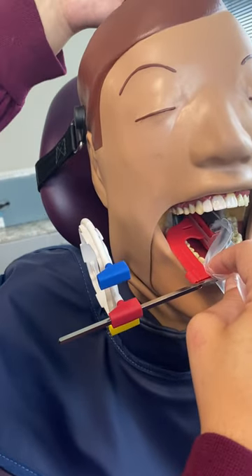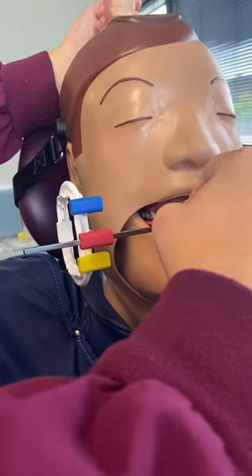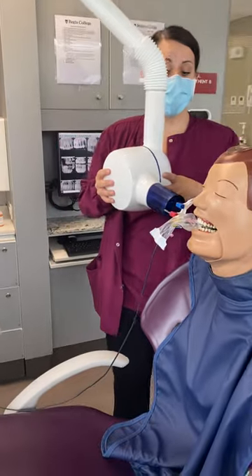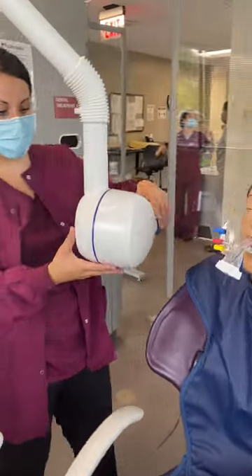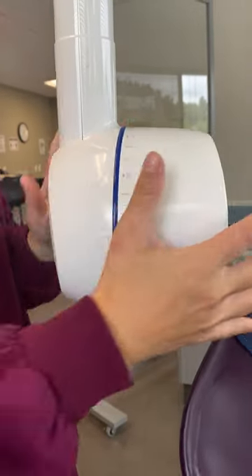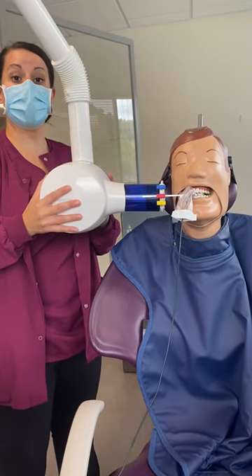Our key into proximal space is between our first molar and our second molar. Once I have everything lined up, I'm going to slowly have Dexter close down. Always make sure your PID is close by to you. Our angulation is going to be positive 10 degrees — remember, positive angulation is downward. So we're going to line up positive 10 degrees, and that's going to be our molar shot.